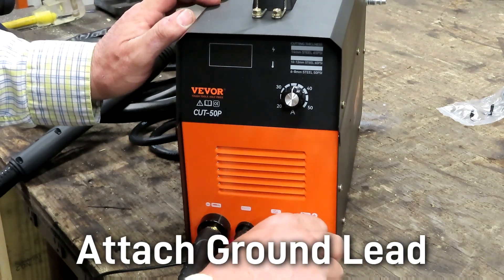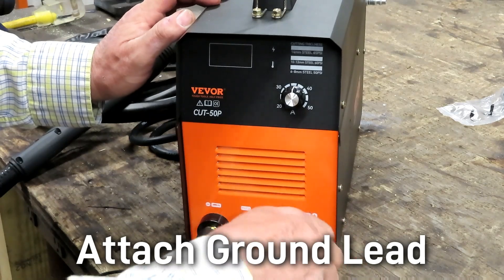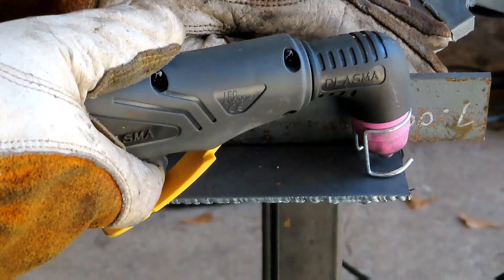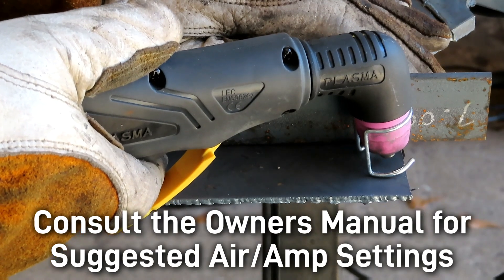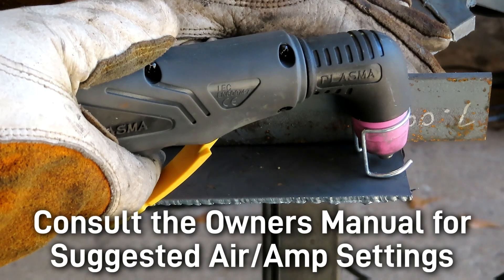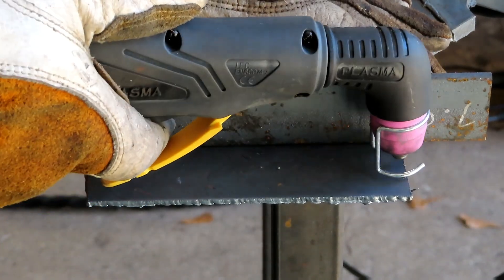Take your ground clamp — notice it has a little picture of a clamp — put it in the port and twist it to lock it down. You're now ready to work. Reference the suggested cutting settings in your instruction manual and set your current and airflow appropriately. Now you're ready to cut.